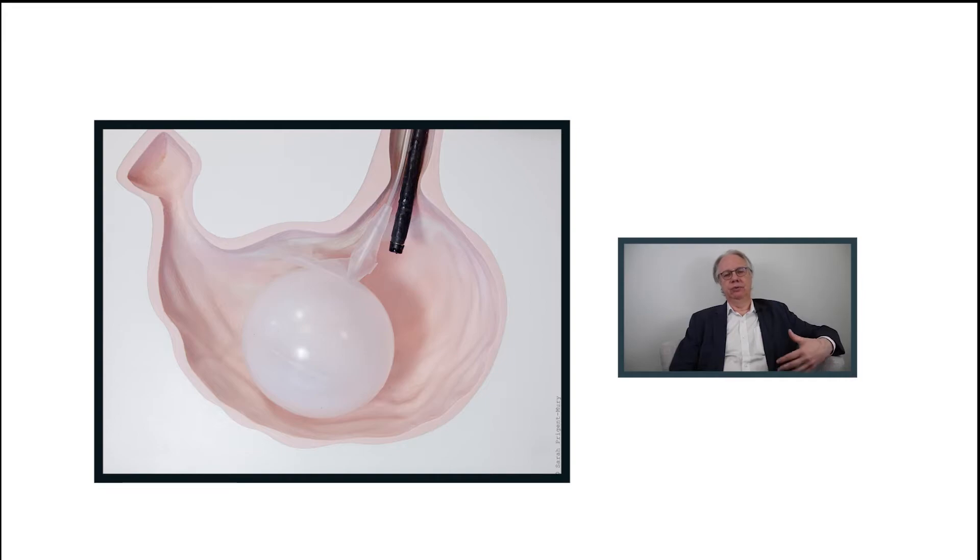If there is green urine, we have to remove the balloon right away, because a deflated balloon can cause an obstruction in the small intestine, which may require surgery to take it out.